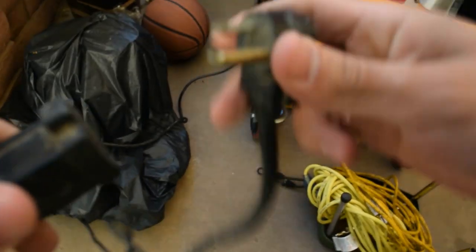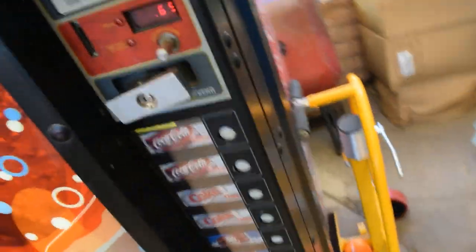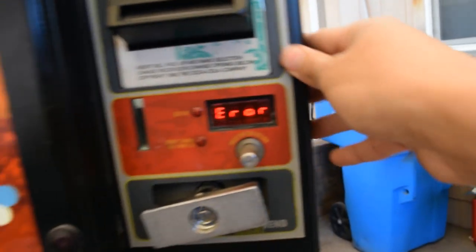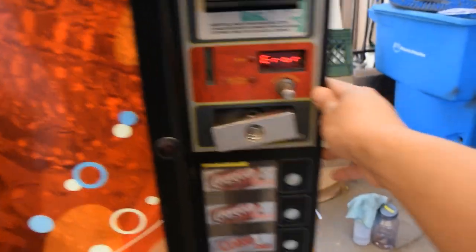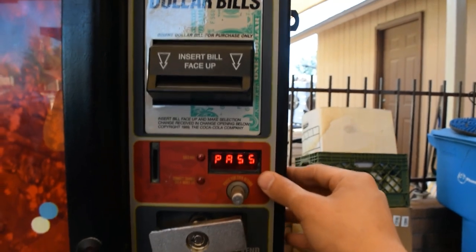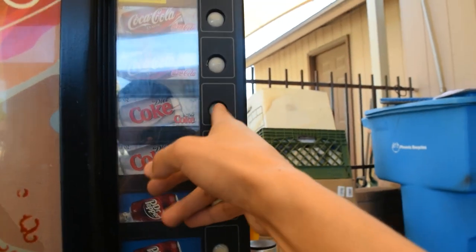Next, I want to make sure the relay is good. Plug in the whole machine, then press this button to get into programming mode. Now it'll read error, and we can go and test the different relays. Come here to pass — I'm going to put in the code. The code for this machine is four, two, three, one.